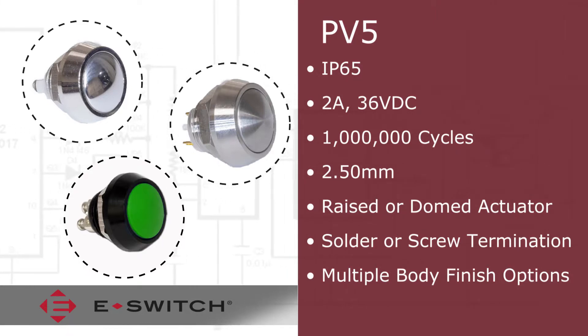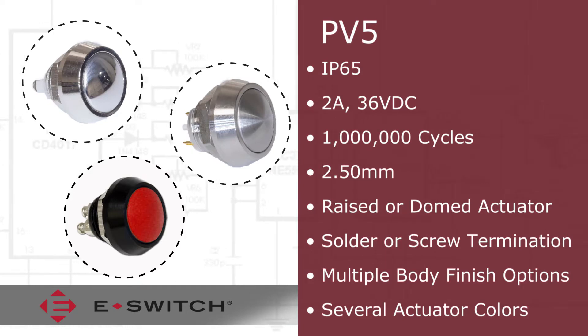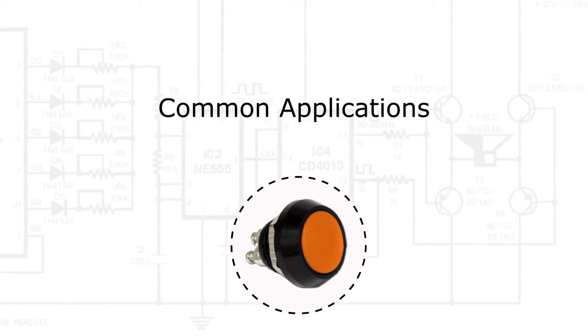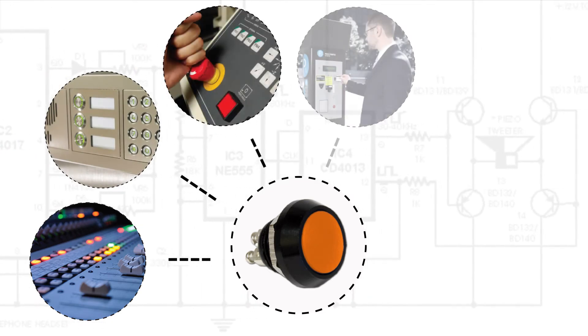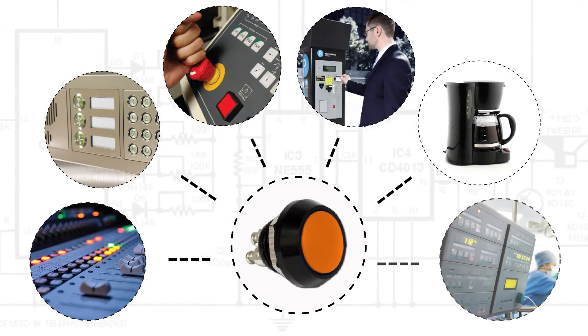Those can be combined with any of the available six actuator colors in addition to the nickel or polished stainless metallic finishes. Common applications for the PV5 series include audio visual equipment, security devices, industrial controls, freestanding kiosk machines, electrical housewares, and medical equipment.